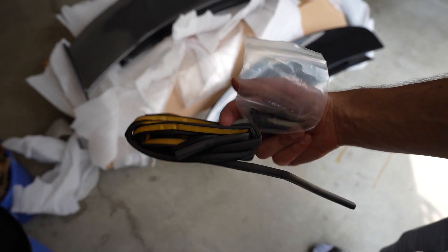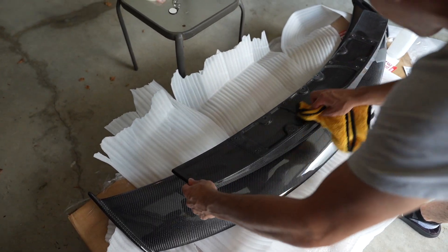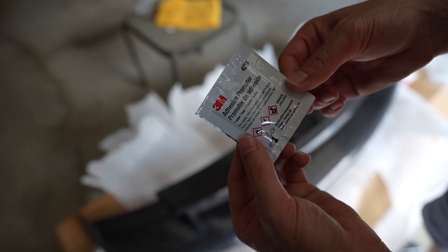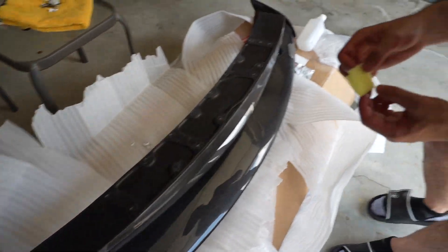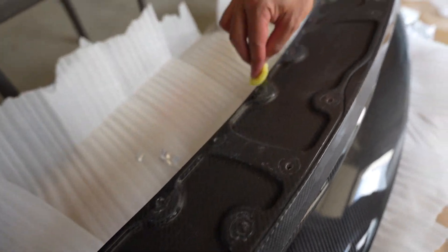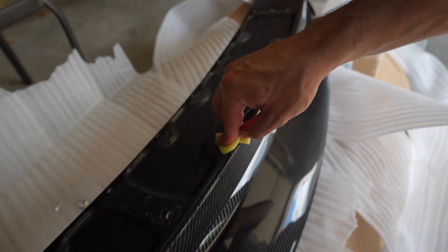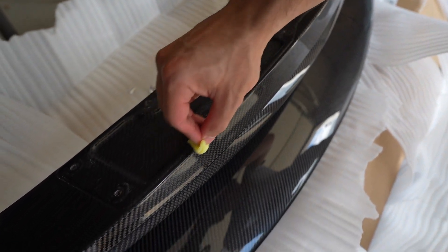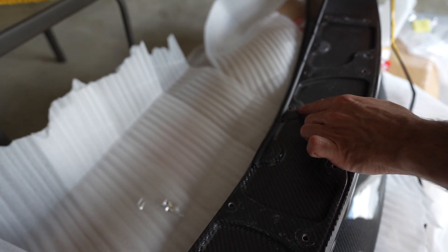Here are the new screws we're going to use, and here's some weather stripping that we have to install. First, wipe it down with a little bit of alcohol and start cleaning. We're going to use this adhesion promoter and put it all along the edge, then apply the weather stripping there. Make sure you clean it with alcohol before doing this — I use 91%. Slowly go around and apply the adhesive promoter to the entire edge where the weather stripping is going to be. Obviously, don't cover the areas where the screws are going to go.